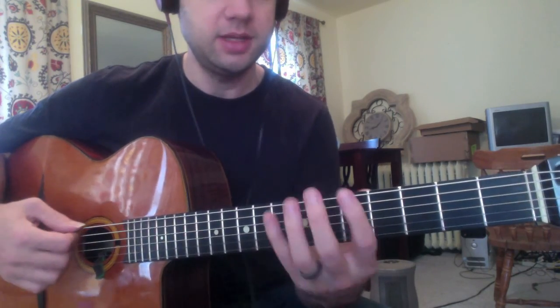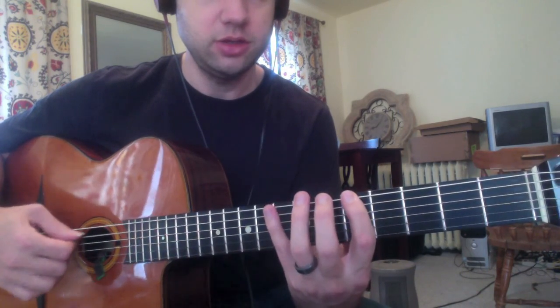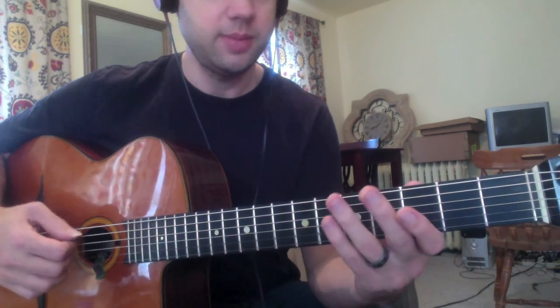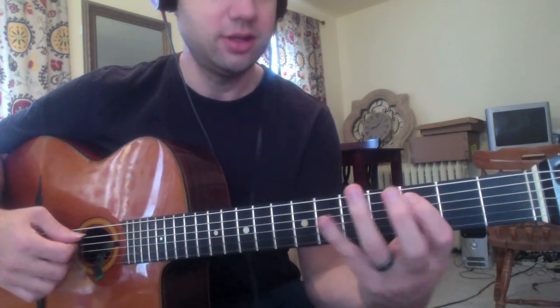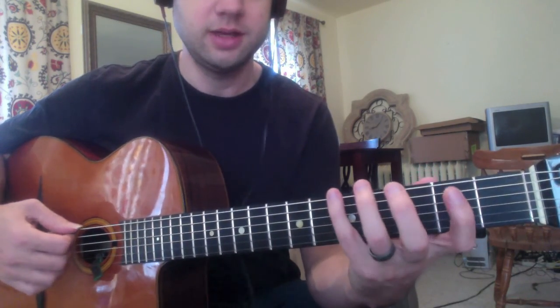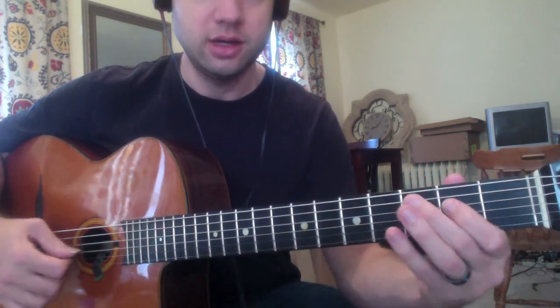The way they're named is: on the 2-1 arpeggio, I'm going to play two notes on this string and one note on the next string. On the 1-2 arpeggio, I'm going to play one note on this string and two notes on the next string. And on the 1-1-1 arpeggio, obviously, I'm going to play one note on each string.